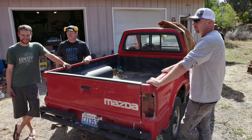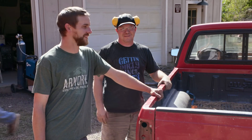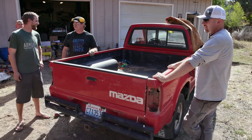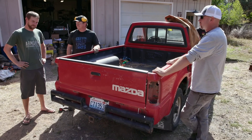This is Graham and Chris — they're from Bend, Oregon. This is Graham's house. Thanks, Graham, for letting us come leave a broken Mazda in your driveway. We're going to work on it, we're going to leave it for three days, and then we're going to leave. You can finish it up.